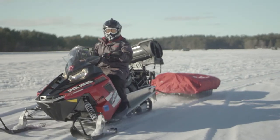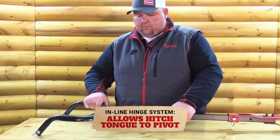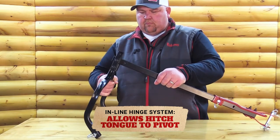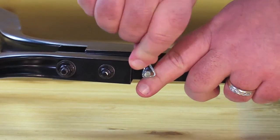This is solved by adding an inline hinge system that allows the tongue to pivot over the top of your flip shelter during transport and storage. It fits all Eskimo tubs as well as most other sizes and brands. This is possible because it mounts to the front end of the sled.